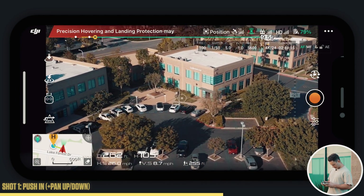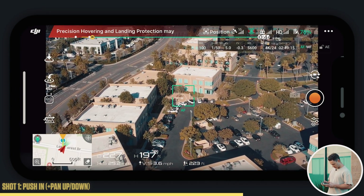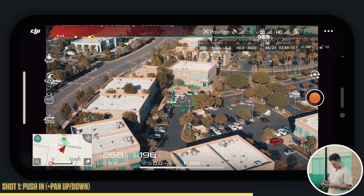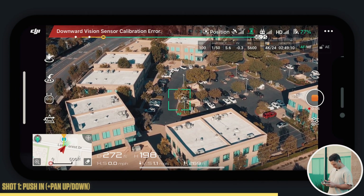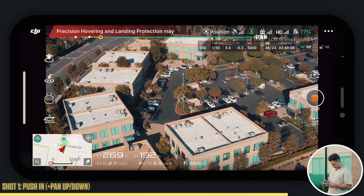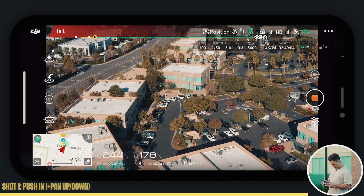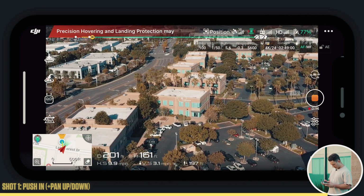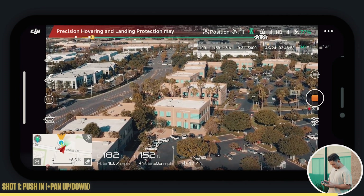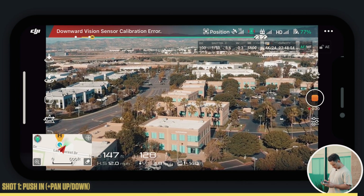I'm going to get one more here, maybe even further out, really pushing out. Check your height — make sure you're never above 400 feet. F-stop is at five, UV is perfect. I'm actually going to put that at f5.6. Get one more here showing the whole scene. Pushing in and panning up nice and slow — no need to go fast with these movements since the building is static. You're in no rush. Take your time and make sure you get the perfect shot.